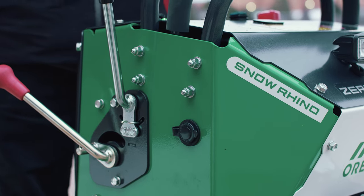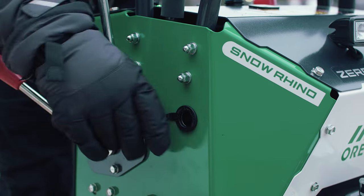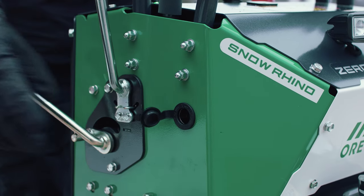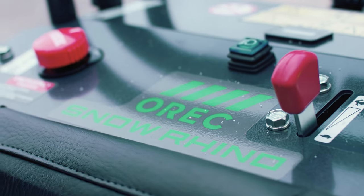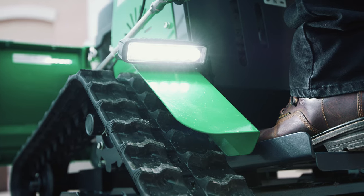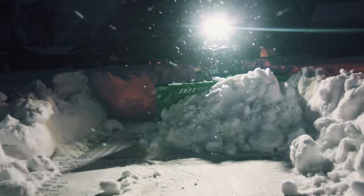There is a 12-volt adapter that allows you to power aftermarket accessories such as hand warmers or even a salt spreader. Up here you'll find the light switch for the forward and rear lights, which provide plenty of light for plowing in the dark.